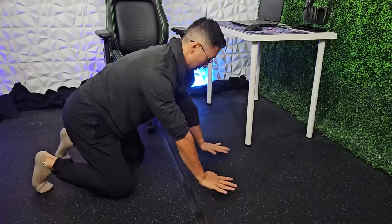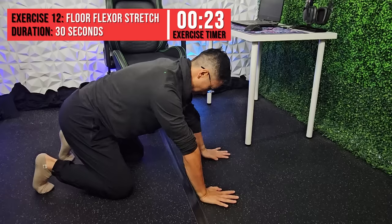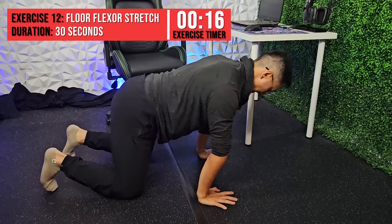This next exercise is a stretch of the forearm flexors. Start in the hands and knees position with your palms flat on the ground and rock forward until you feel the stretch at the palm side of your forearm. Hold each stretch for two to three seconds and rock back, or hold the entire duration of 30 seconds.